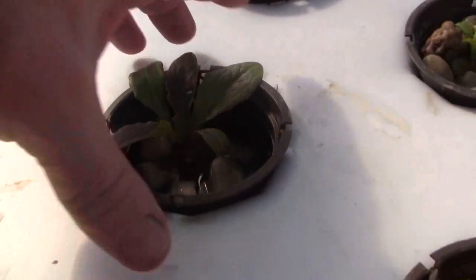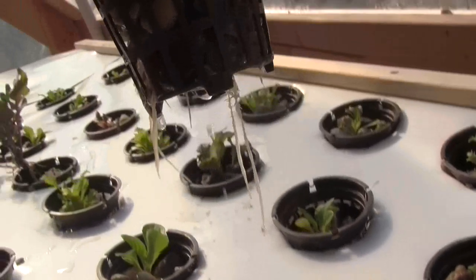This is a little bit larger plant, so it's probably doing something a little more.